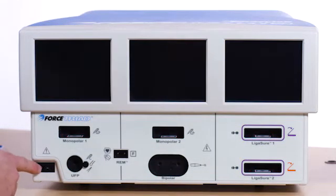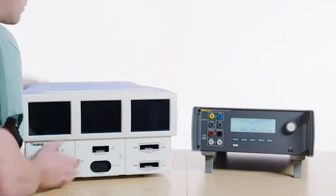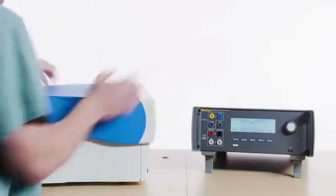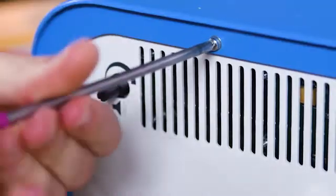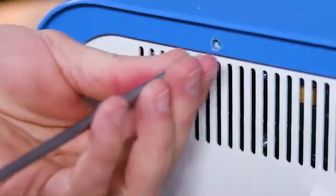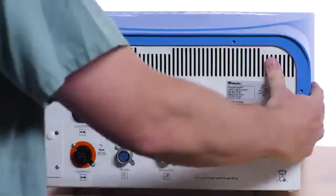Make sure the Forced Triad is off. Remove the four screws securing the chassis cover. Remove the cover.